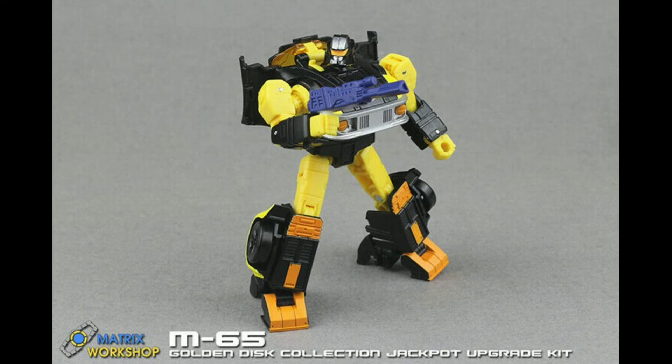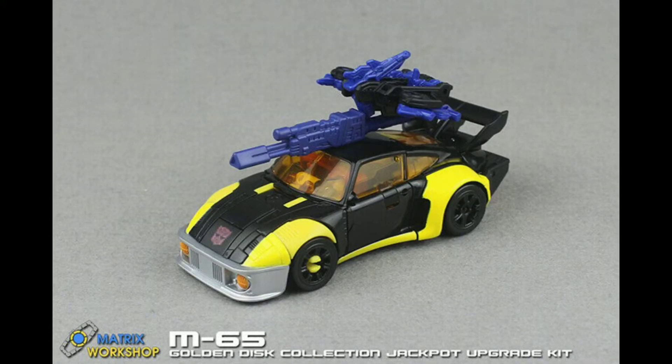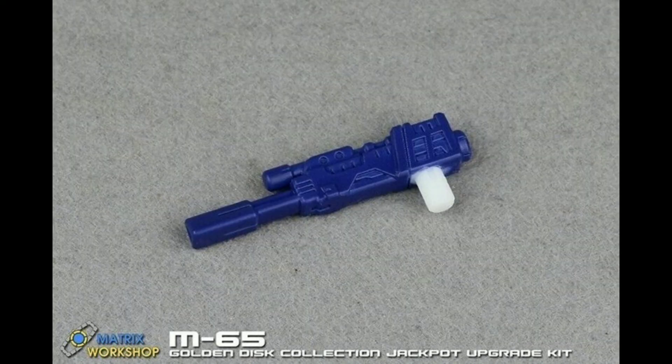The multifunction edition works as a handgun and or a connector with the battle master sights to form an extended rifle weapon. Look for the Matrix Workshop M65 Golden Disc Collection Jackpot Upgrade Kit on your favorite 3P and upgrades retailers soon.